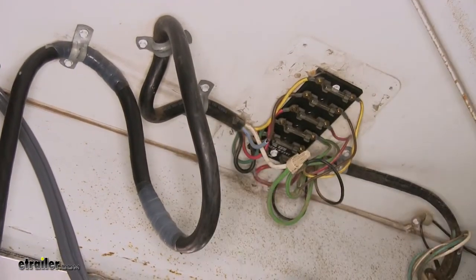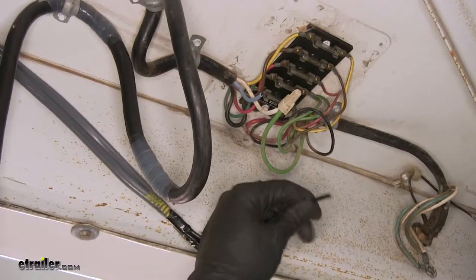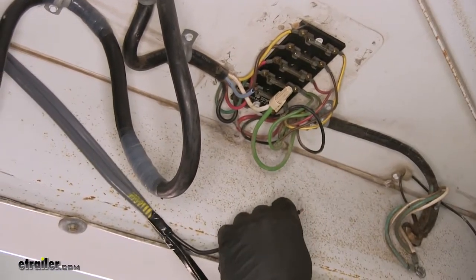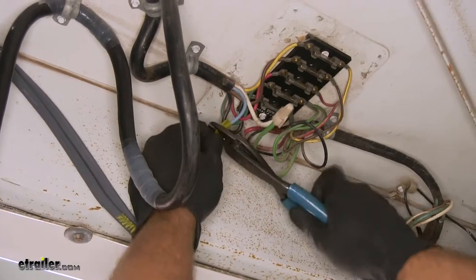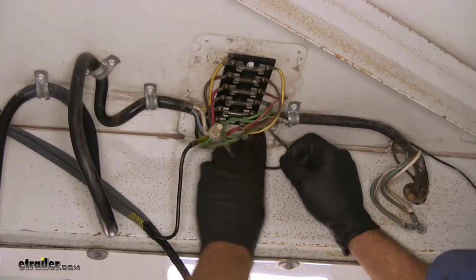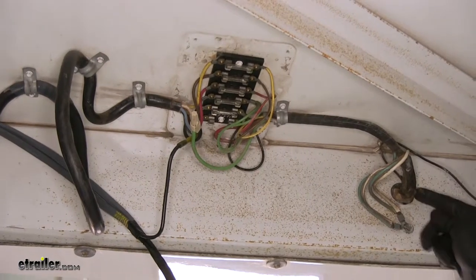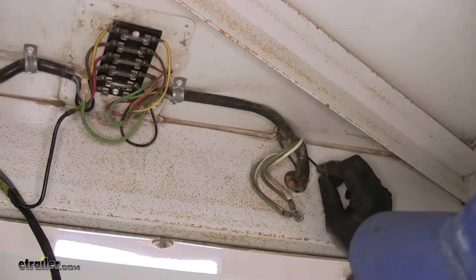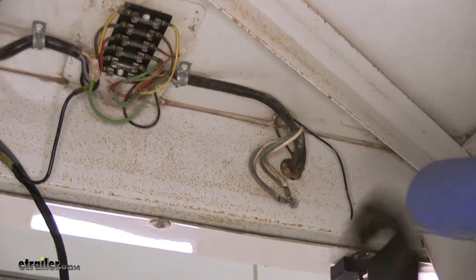We'll strip the end of the blue wire, cut and strip the blue wire from the actuator, then use another yellow butt connector to connect them together. While the cover is still off, note the power lead that runs through the factory harness and comes back out right here — this is the 12-volt power wire we'll use for both the actuator and the breakaway box.